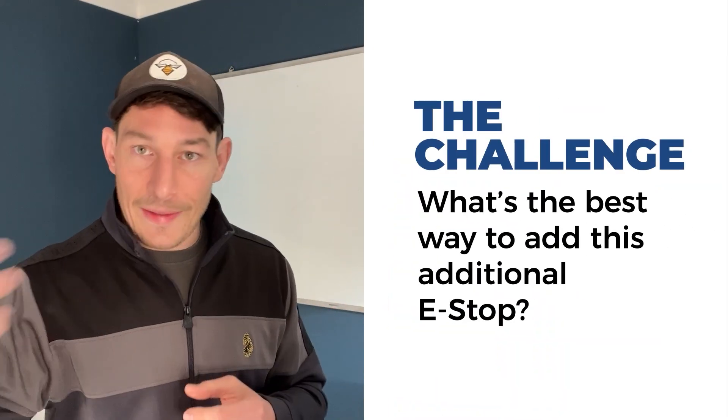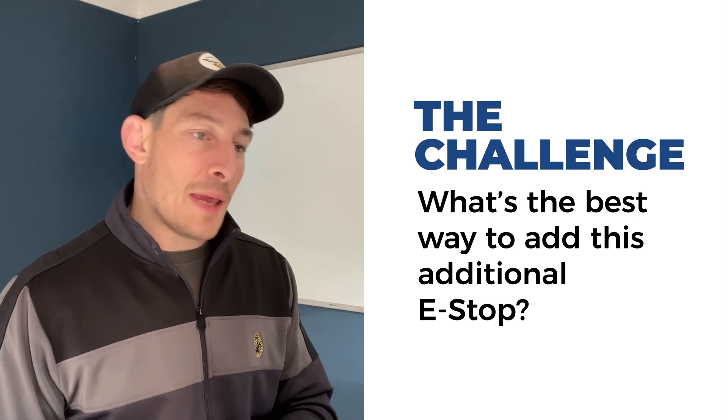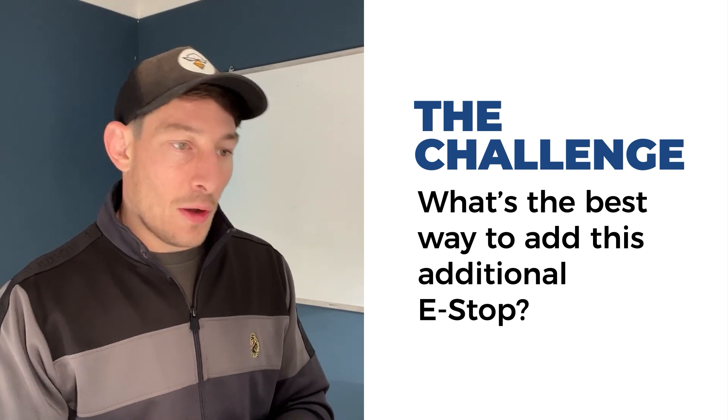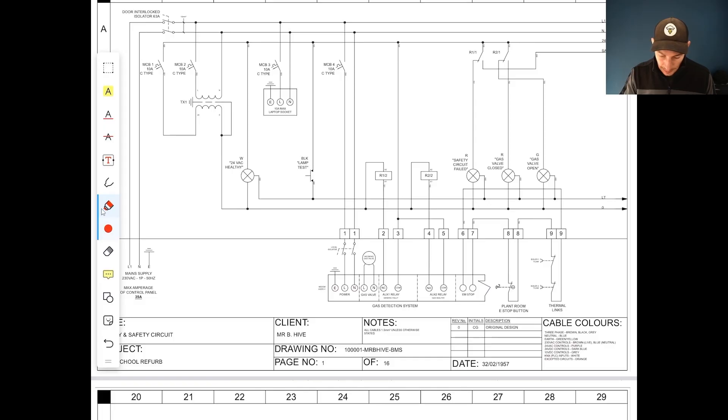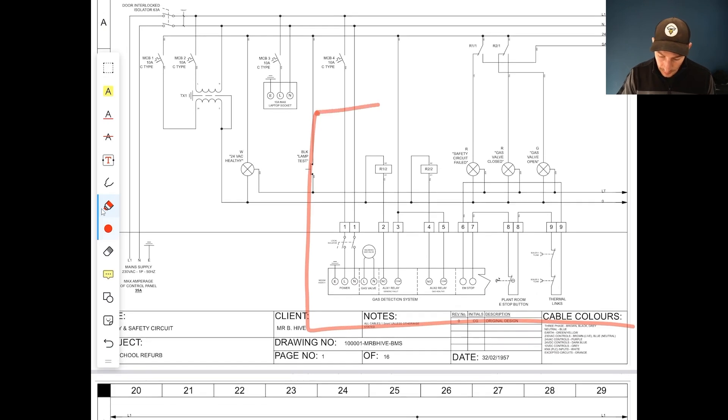The client wants an additional e-stop. You've got some cable in the van and a spare e-stop in the van — how do you add that into this system? Here's a clue: without modifying, affecting, or adjusting the existing wiring infrastructure out in the field. How can you add that additional e-stop in and then make some modifications elsewhere to allow the same functionality to happen?